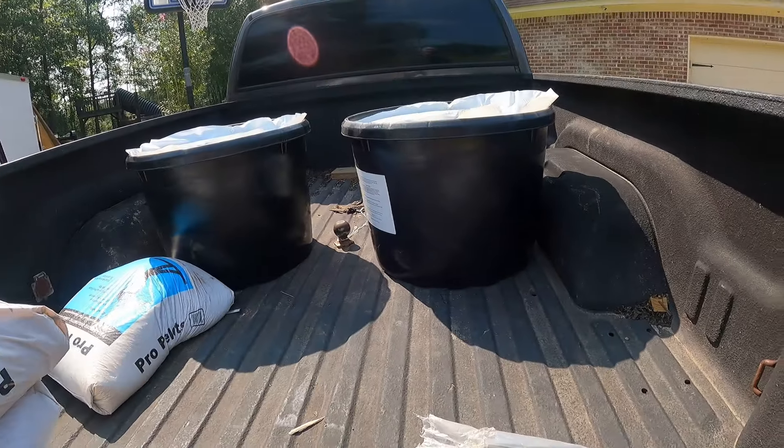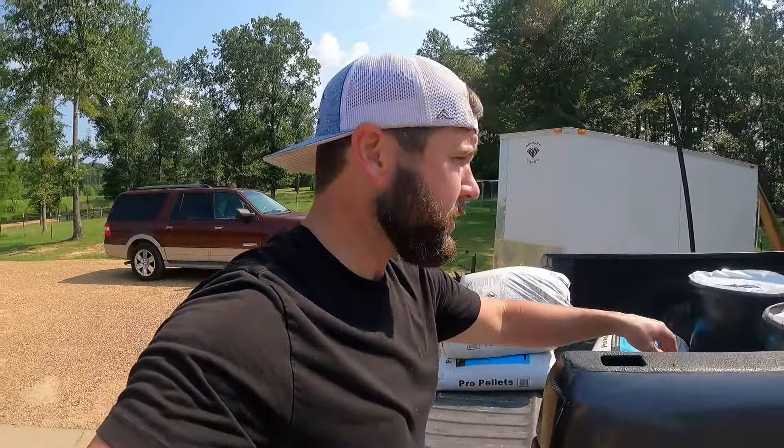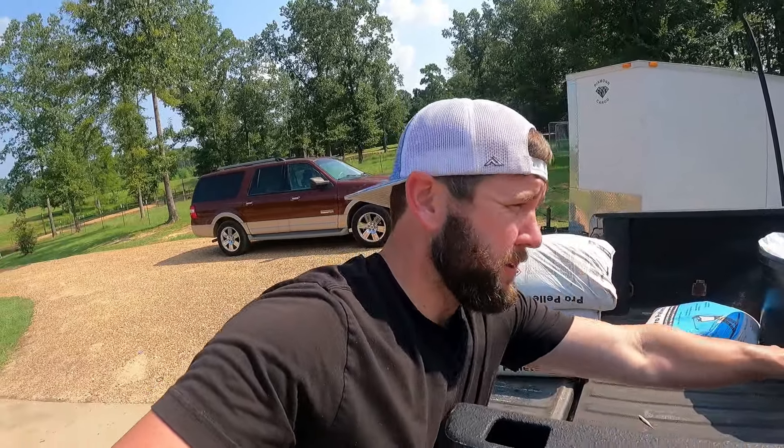We're also going to be putting out tubs - these are lick tubs, 24 percent protein, a natural mineral for livestock and cows. They weigh 200 pounds a piece so they're kind of heavy. We've got them in the back of the truck and we're going to drop them off.